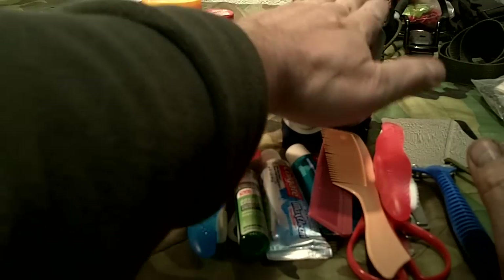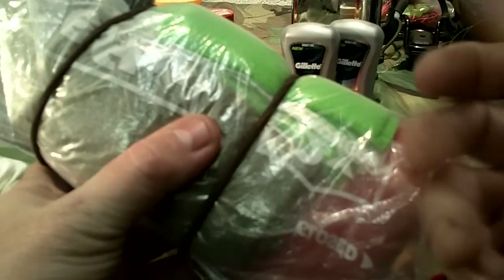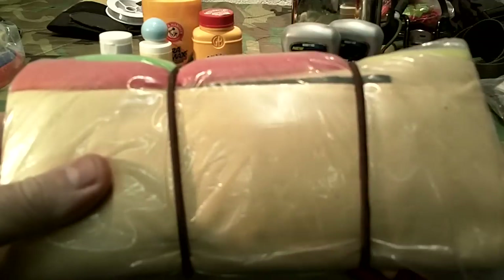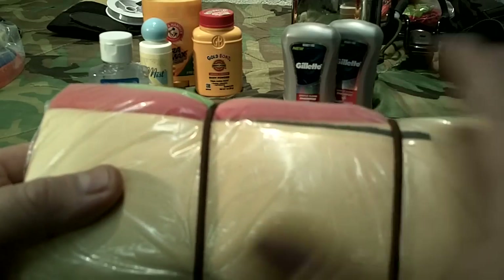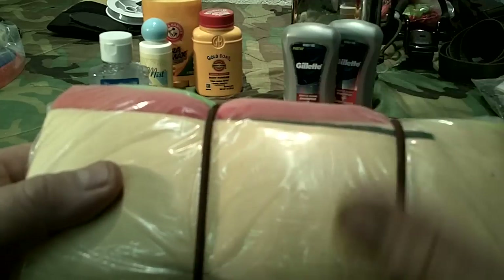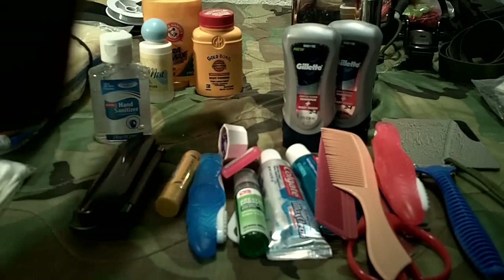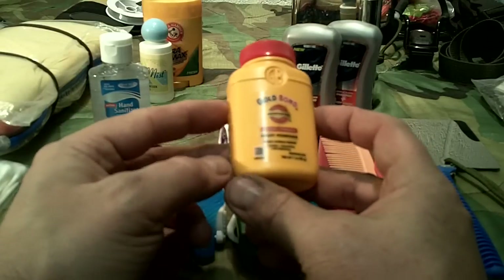You need at least a few bars or bottles of soap. I like liquid soap because combined with a sponge you can get a lot of foaming action and get really clean. I have a separate kit with sponges, washcloths, and a chamois cloth for drying. You also need some kind of powder — I prefer Gold Bond medicated body powder — because you don't want chafing.